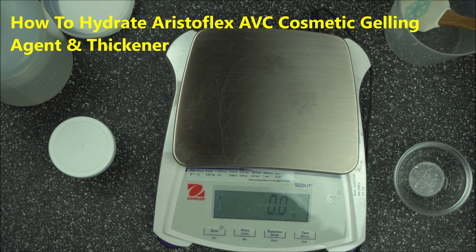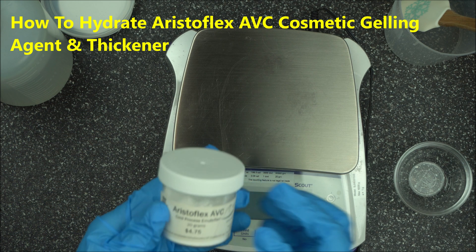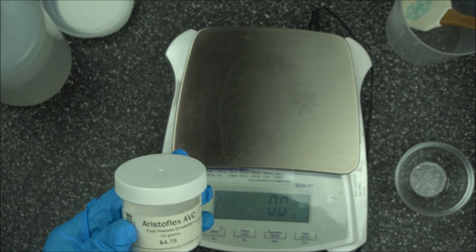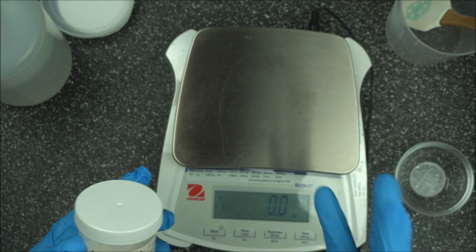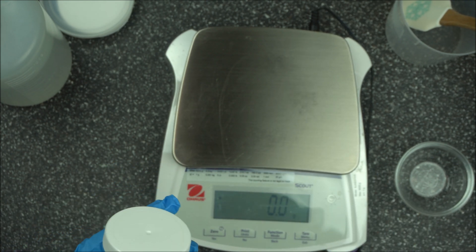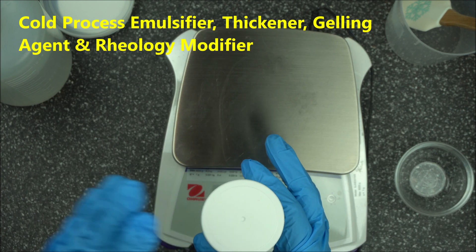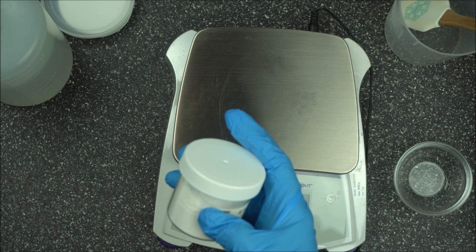Hello everybody! In this video I'm going to show you quickly how to use AristoFlex AVC. It's a cold process emulsifier, it's a thickening agent, and it's a rheology modifier. This helps to improve the stabilization of your beauty product, and you can also use this in place of Carbomer.